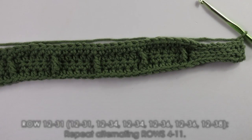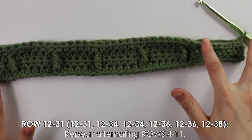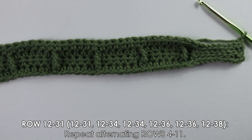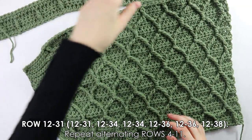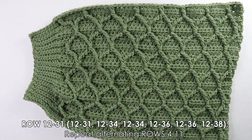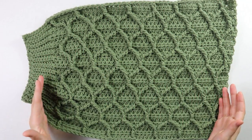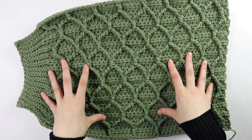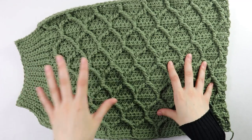To continue the sleeve pattern, repeat the regular honeycomb stitch pattern with the cuff at the end until you have 33 rows total. Once at 31 rows, the sleeve should show the cuff on one end with the honeycomb continuing from there. You need two sleeves — I'll finish working the second one and see you back.